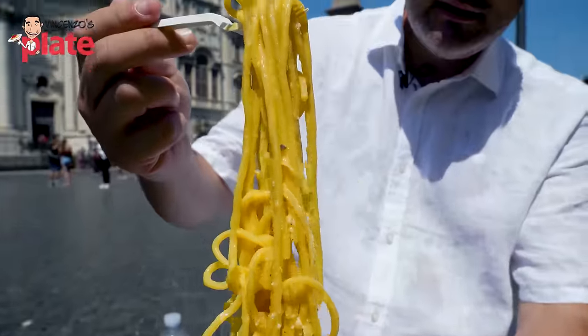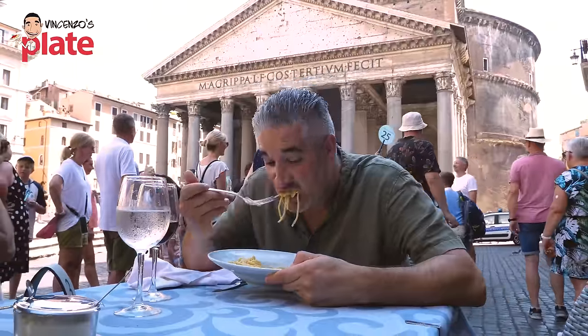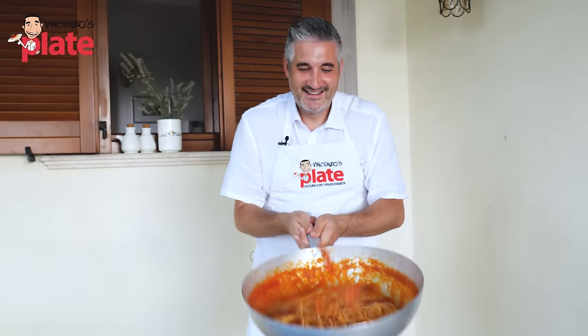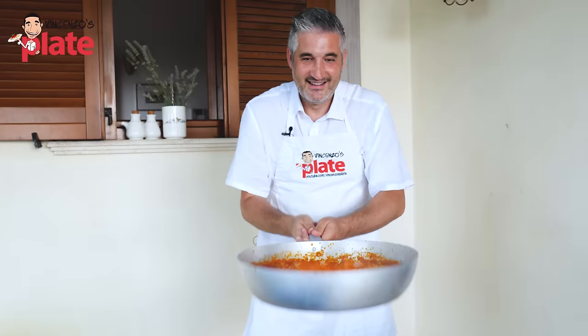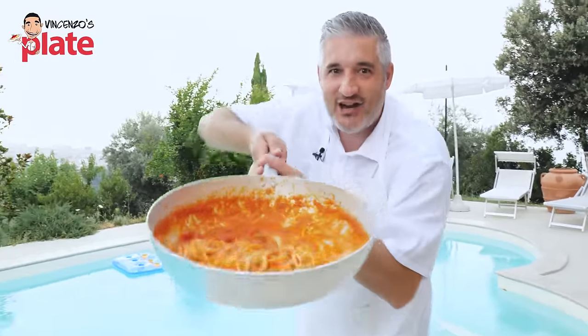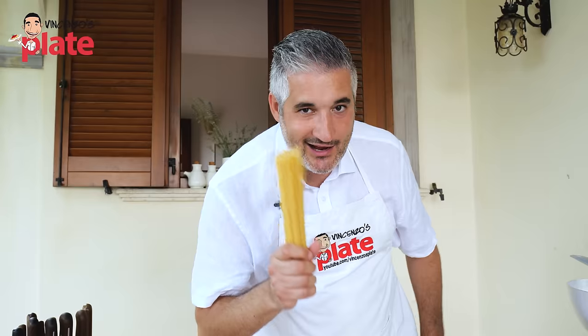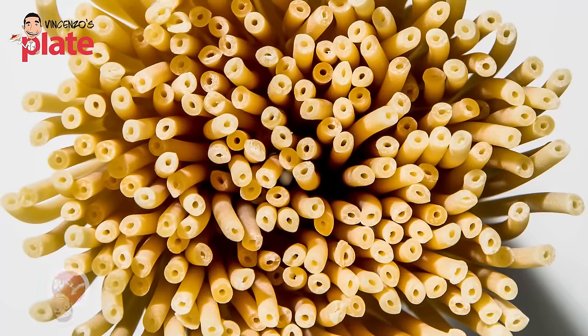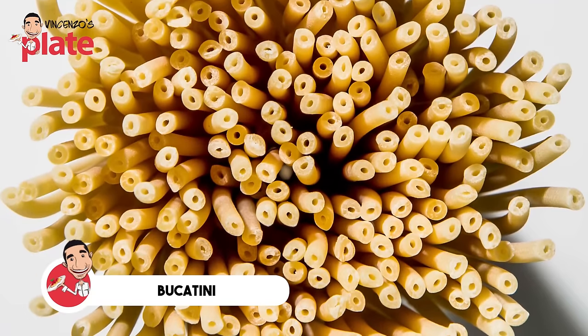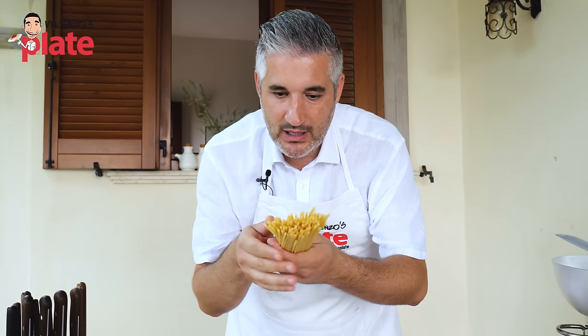Ladies and gentlemen, I spent a week in Rome learning all the best tricks about Roman pastas. And today I made you a beautiful matriciana with my extra touch. It's authentic with an extra touch that I don't know if Romans will like it. To make Bucatini alla Matriciana like a real Roman, we need Bucatini - a pasta I don't really like, but for a matriciana you must use this, and I love it with a matriciana.